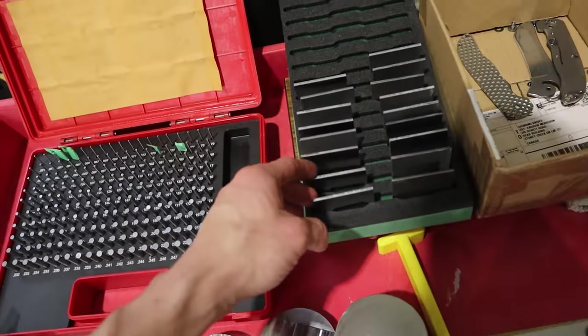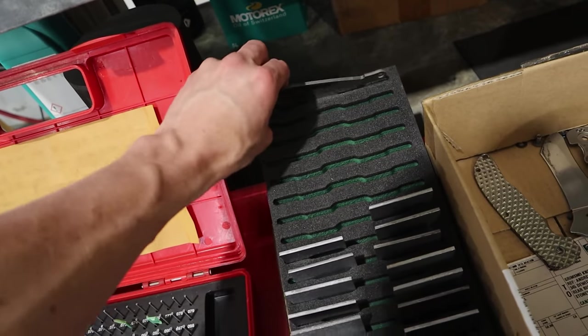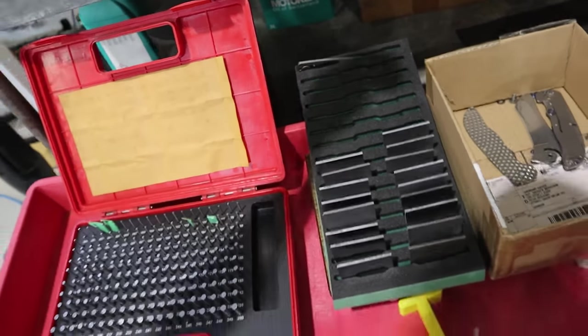We've got our racks of good parts — these parts are good, they're ready to go. We've got lapped Rask blades in these beautiful foam trays that are organized and ready to go. Hope you enjoyed that — a couple quick tips on labeling and engraving. I've got lots more examples but I'm going to save those for future videos.